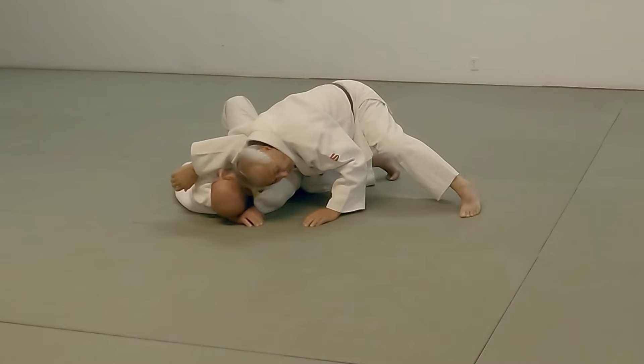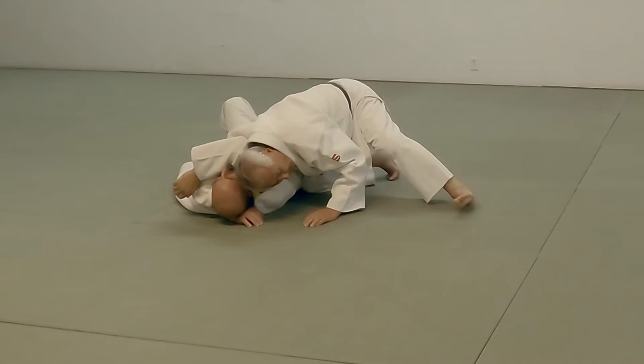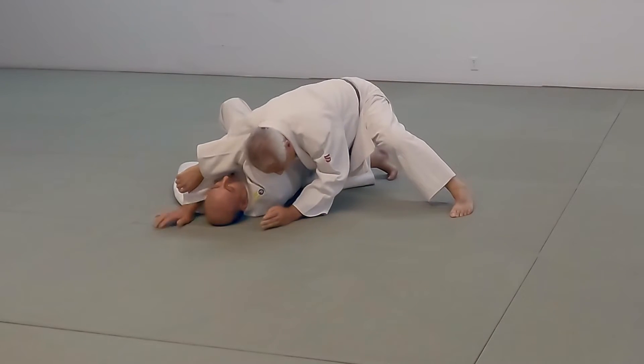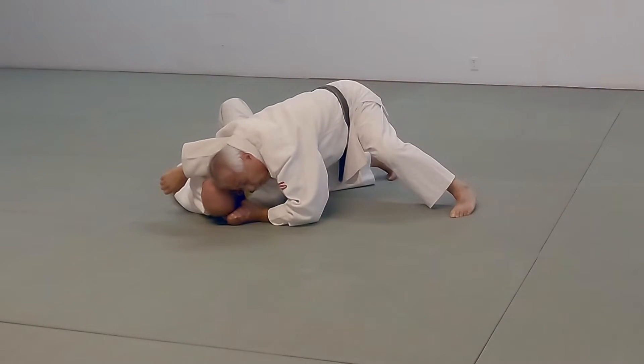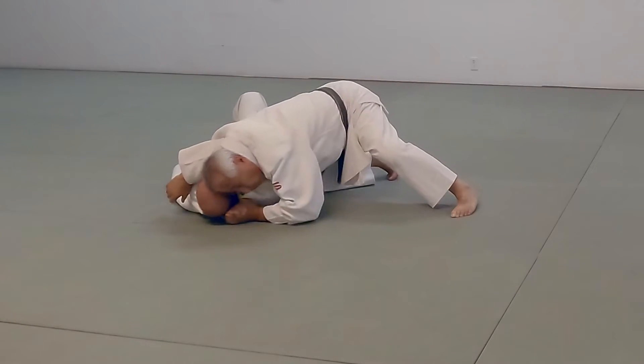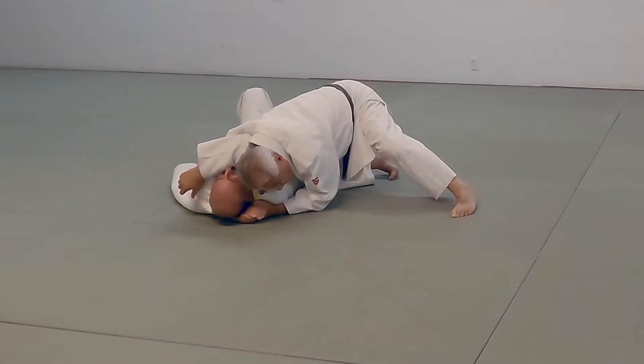Now, you notice that I'm on the balls of my feet, both of them — I don't have the heels here. I'm pulling in. I bring my elbow back. A lot of people have their elbow out here. I bring mine back. And then if he tries to roll me, I can bring my elbow out. So I have it nice and tight.